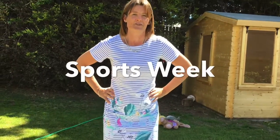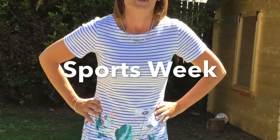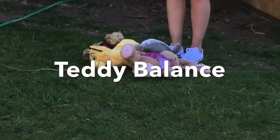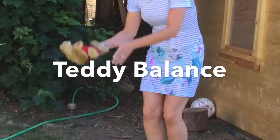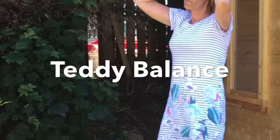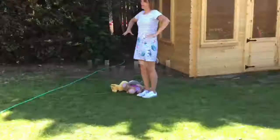Here's our first activity for you to try at home. You can use teddy bears. As you can see, I've got four soft toys. I'm not allowed to touch them at all, but I have to get them to the hula hoop at the finish line.